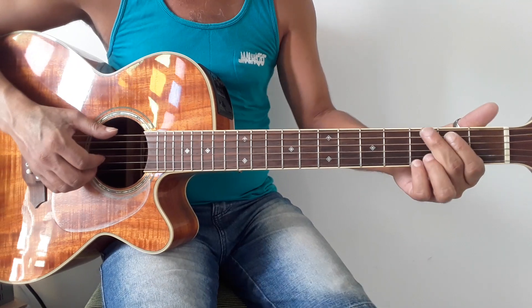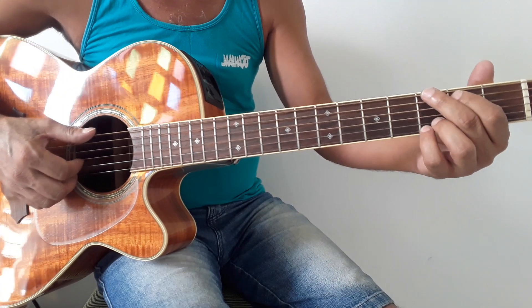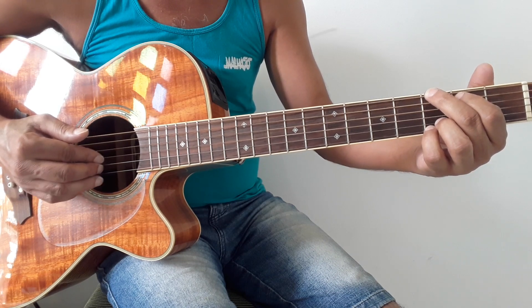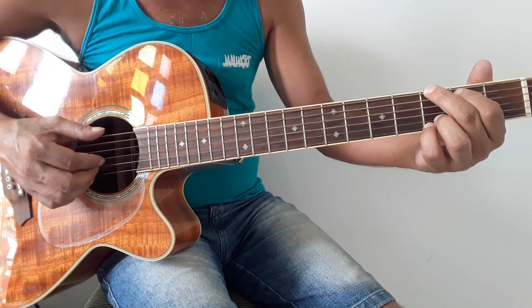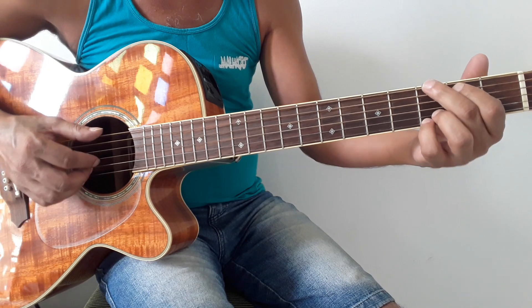Agora, o dedilhado vai ficar assim, pessoal. O polegar na sexta corda no acorde de Sol Maior. Polegar na sexta corda. O dedo 1, terceira corda. Dedo 2, segunda corda. E dedo 3, primeira corda. Nós vamos descer o dedilhado no acorde de Sol Maior — só tem a segunda corda.